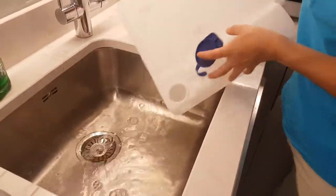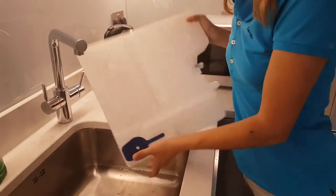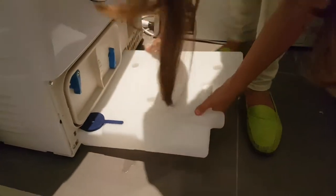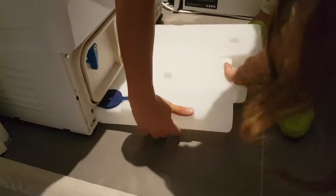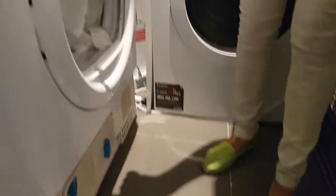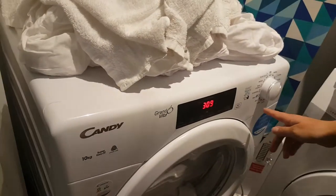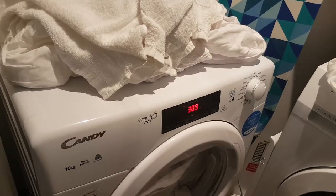Usually the water tank needs to be emptied — it depends on how many washes and drying cycles you do per week. But after about five uses of the dryer, you have to check it and remove the water. Now I'm going to restart it again and just press it, and it should work.